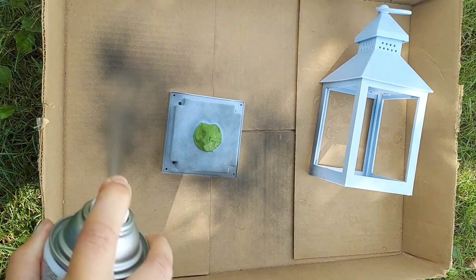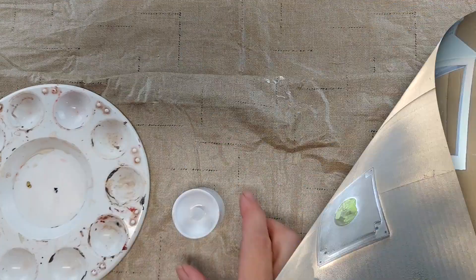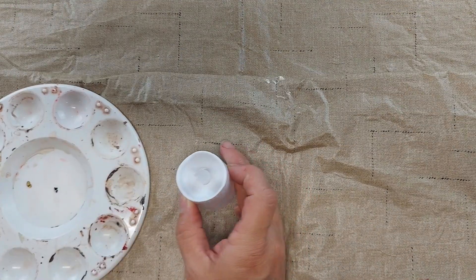When I'm spray painting I like to do several light coats, letting it dry in between. While my spray paint is drying I'm going to work on grunging the candle.